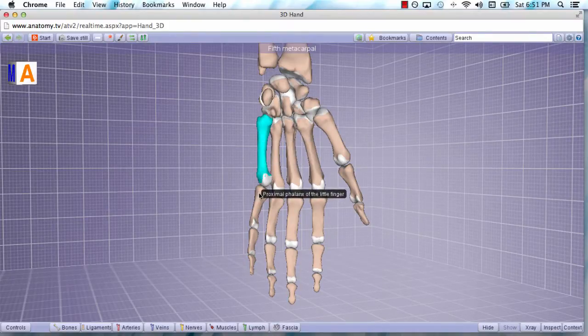Last are the phalanges. There is a proximal, intermediate, and distal phalanx — unless we're talking about the thumb, in which case there's only a proximal phalanx and a distal phalanx. So again, the carpal bones: because carpus in Latin is wrist, we know that when we're talking about the carpal bones we're discussing the wrist anatomically.